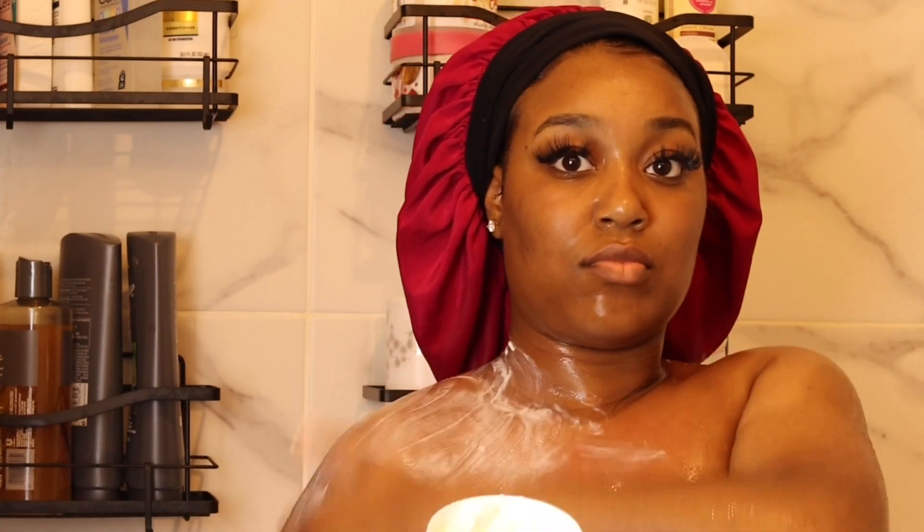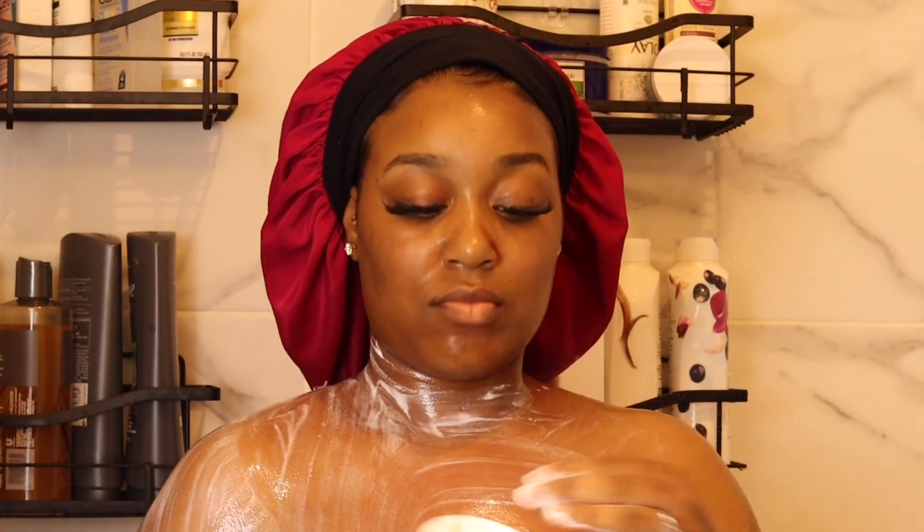Okay so this is the Moisture Boost by Dove and I absolutely love this. This is a pre-cleanse — you just rub this all over your body before you actually use soap. Y'all know I already used my soap because I just like that extra extra cleanse. This moisture boost makes me super super soft and I absolutely love it.